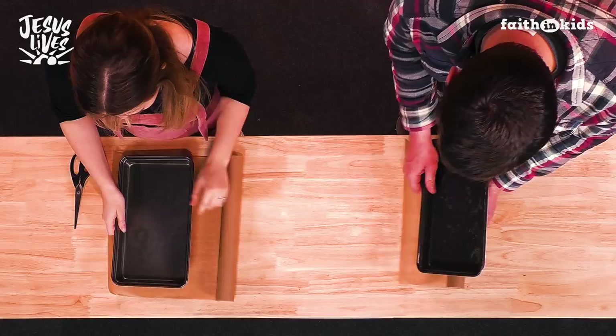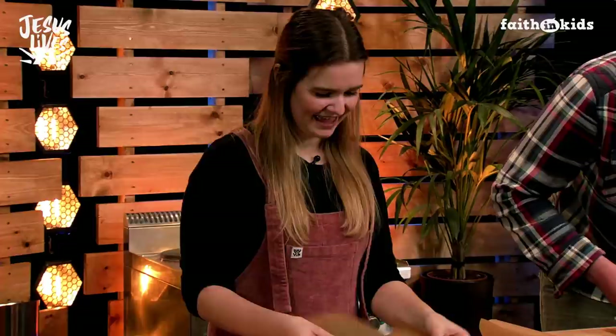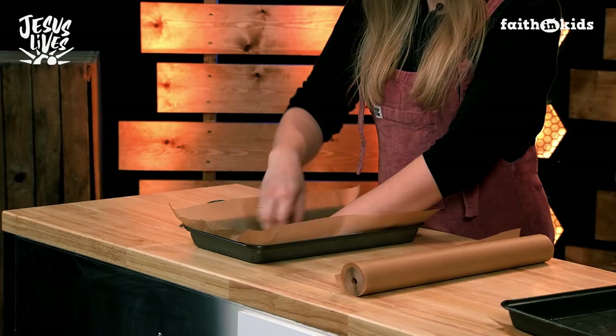Right, I'm watching carefully. So you want to cut a piece which is roughly the same size — and then press it in to your tin.